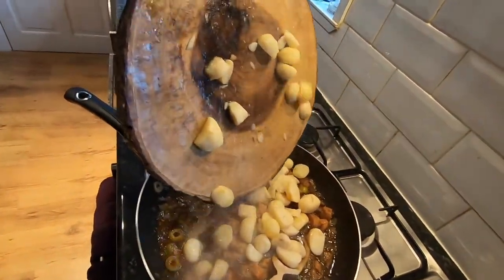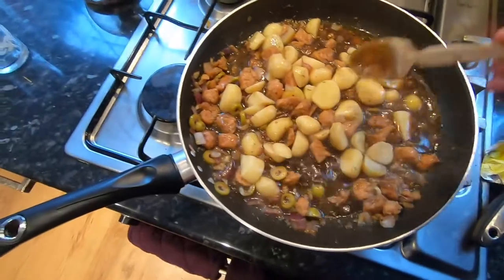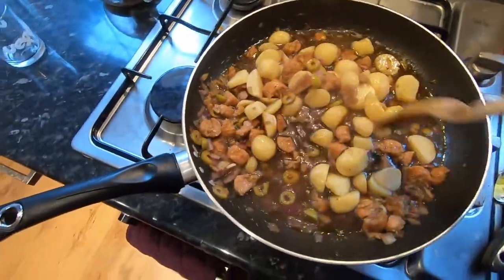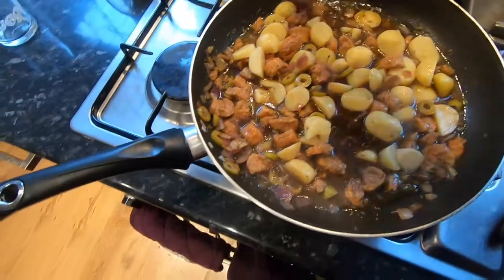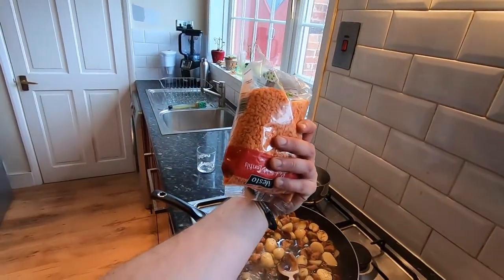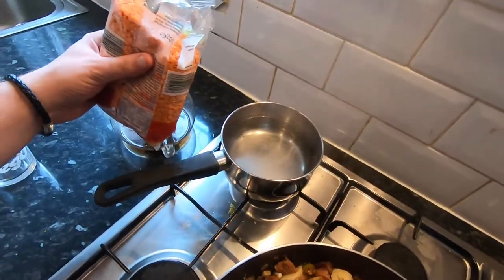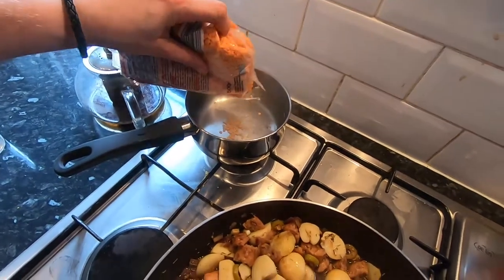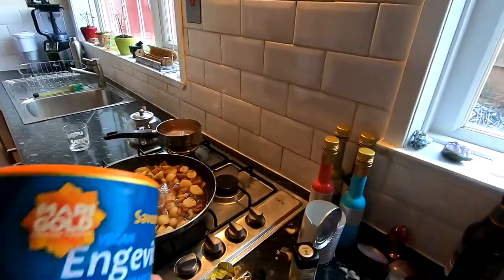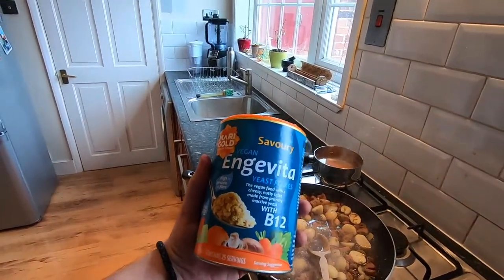Just to recap: we've got potatoes in there, onions, garlic, some olives, some stout, salt and pepper, thyme, and a bit of water. I'll taste it in a bit and if it needs it I might put a little sprinkle of sugar if it's on the bitter side. I'm going to whack in some red split lentils with some pre-boiled water from the kettle — probably about a cup's worth.